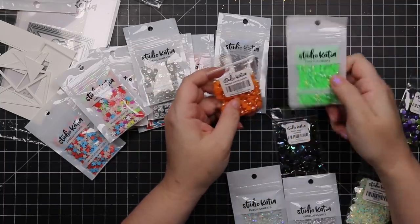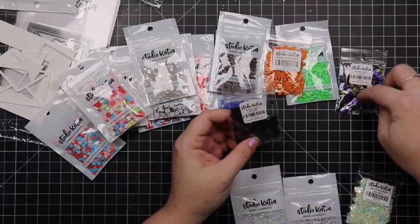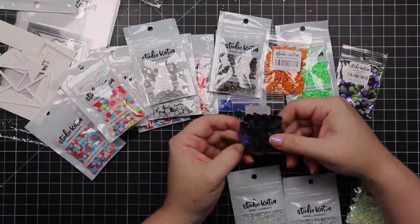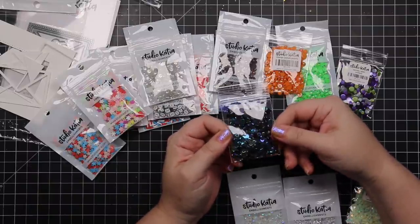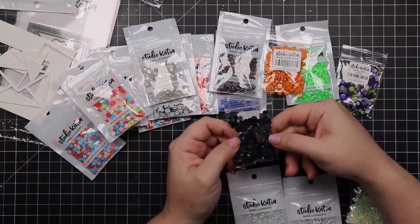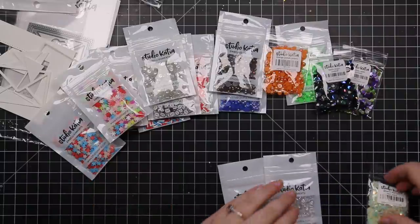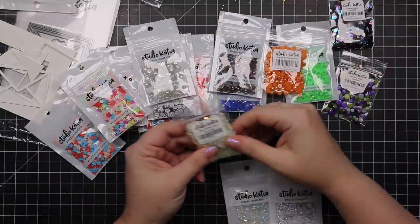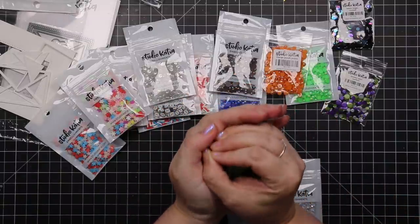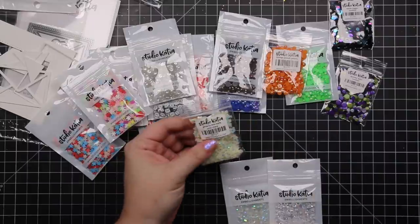Mango punch pearls and lime — perfect for Halloween. Same with the spooky satin confetti, which I've used up a ton of. And then this one — black magic confetti. Look at that! It's like oil slick the way it reflects color. I'm going to have to get more of these — that's just gorgeous. Black magic confetti — I have to make a note. And then glow in the dark mini stars — they do glow in the dark, though I don't think my camera picked it up. That makes me happy.